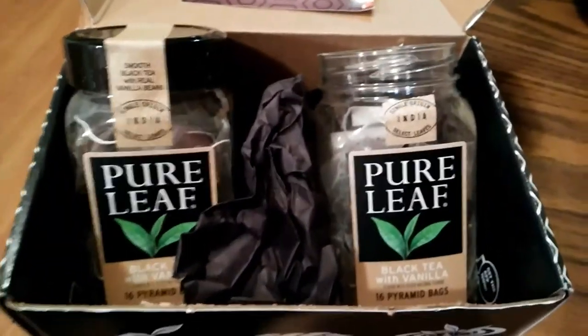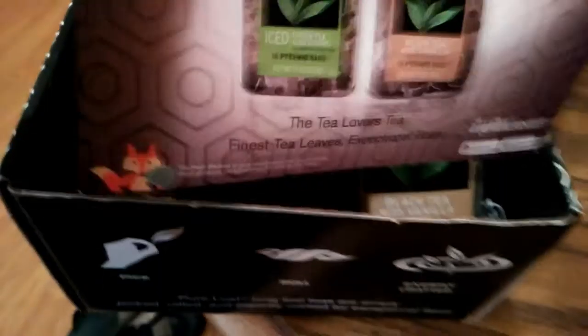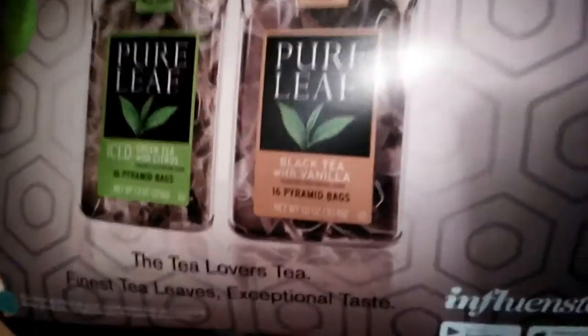Hey guys! We got the Pure Leaf Tea from Influenster — the black tea with vanilla. I got two of them, and I think maybe I was supposed to get two different kinds: one is a green tea with citrus and one is a black tea with vanilla. But that's okay — I do like vanilla more than I do citrus anyway.